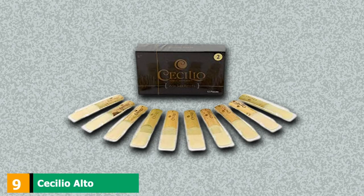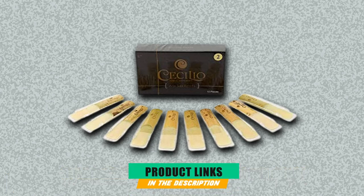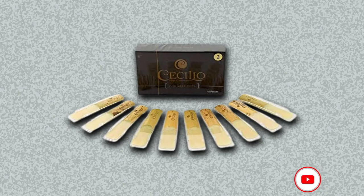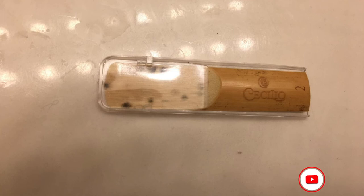Next, at number 9, we have Cecilio Alto Saxophone Reeds. Ideal for beginners, both due to the affordable price tag and very thin design, these cane reeds will help one perform in an easy and comfortable manner. Although they are all nicely packed inside a box, each reed will also come with a protective plastic case.